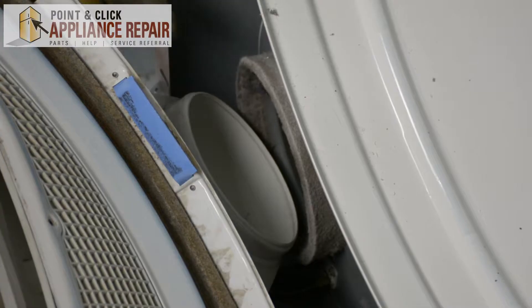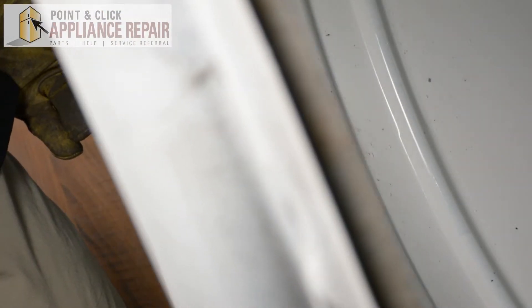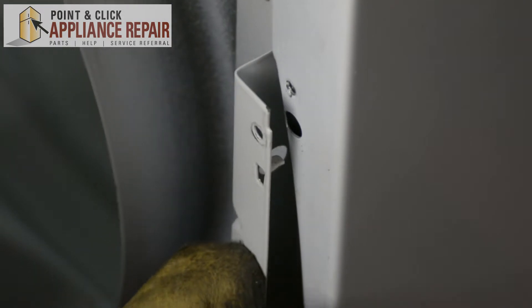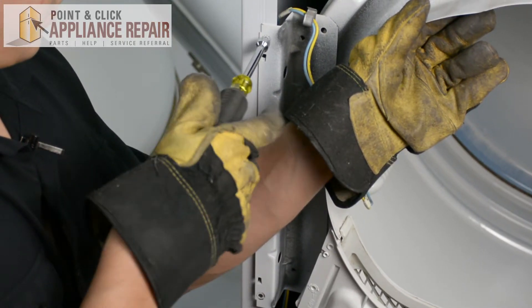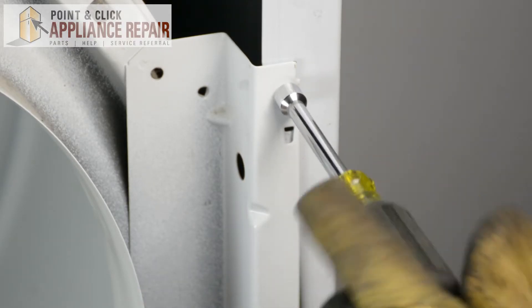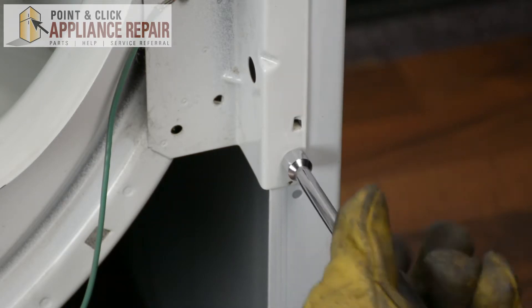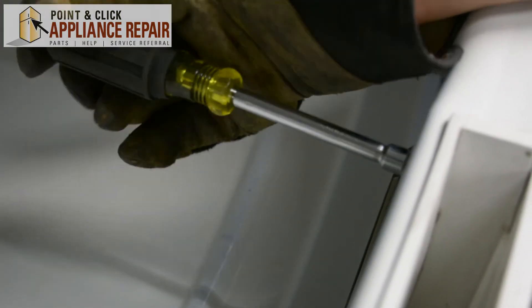Now we can put the rest of the dryer back together. Line up your duct assembly with the blower — the plastic will actually go on the inside, which will help with lining everything up. Just lift up on the tub a little bit and everything else should line up. Slide the tab into that bigger hole, screw it back on. Now we'll plug the blue wire back in and screw these screws back in on the inside of the duct assembly.